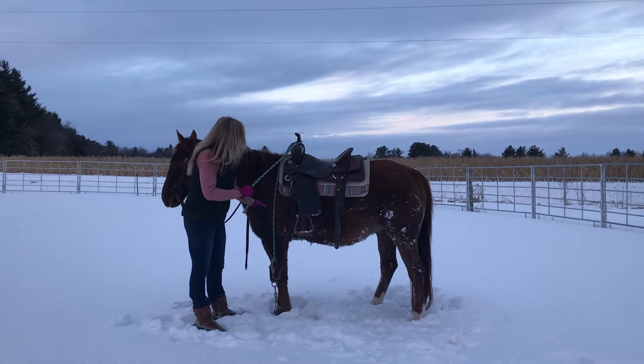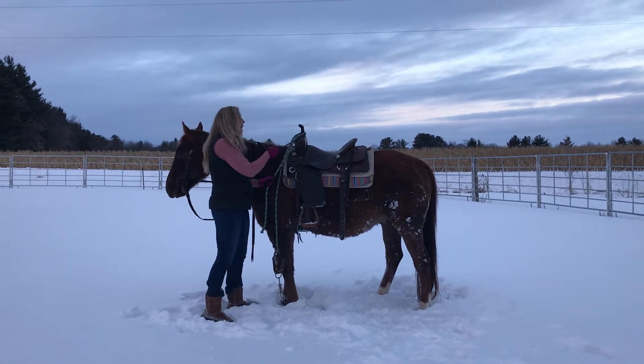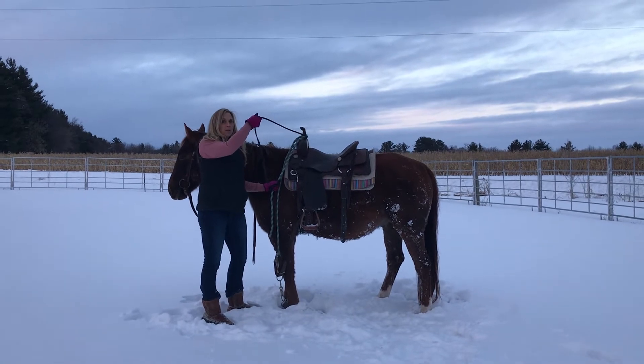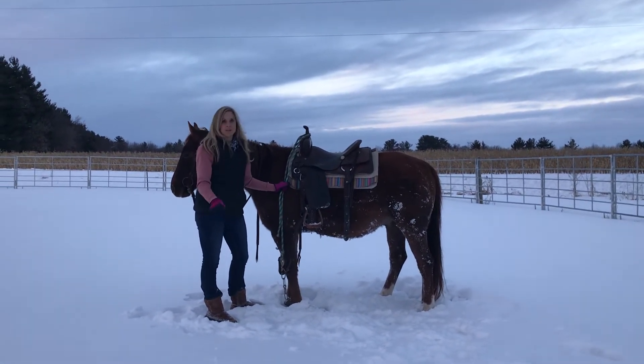I got my hobbles not too tight, not too loose. My cotton lead I have around my saddle horn, and now I added the reins along the other side too. This can get kind of multitasky — just be patient.